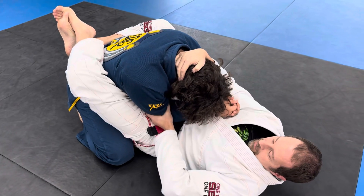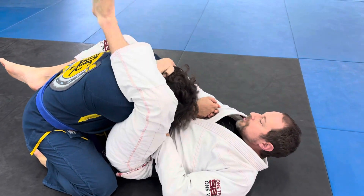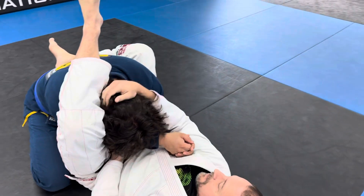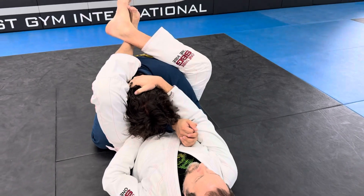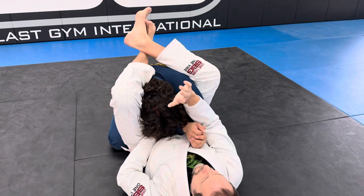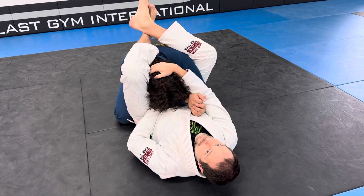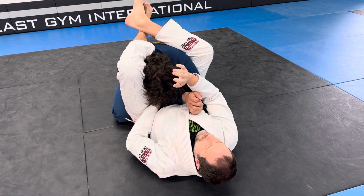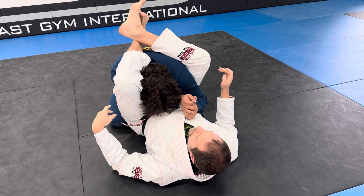On the elbow that I'm gripping, I'm going to take the same side leg over the top of the shoulder. This leg is going to be behind the shoulder, and I'm just going to reclose my guard. The value of the top block is I'm no longer so dependent on this hand to keep him down.